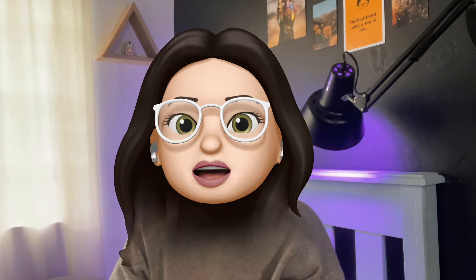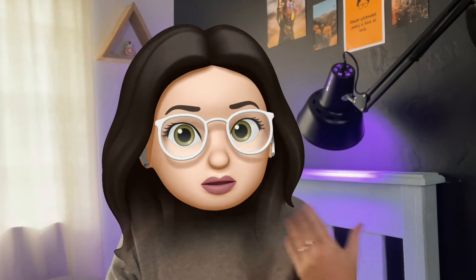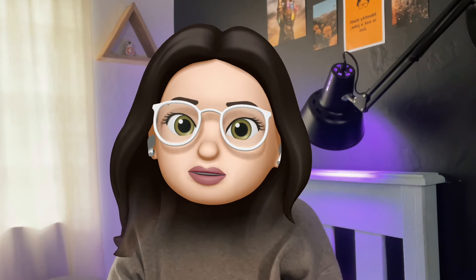Hey everybody, so in today's video I'm gonna be sharing with you guys how to get your Memoji on your face like this when you're recording your videos.